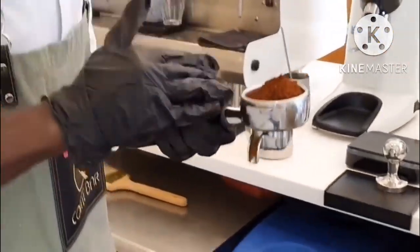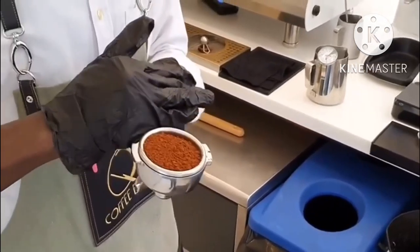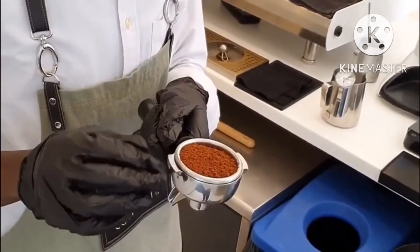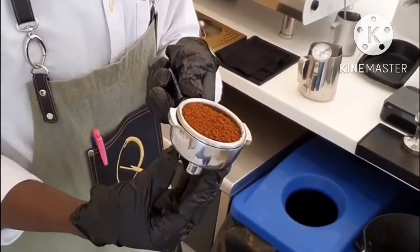Then after that, we make sure that we level our coffee very, very nicely, grab a very flat surface and make sure that we don't have any chips or coffee on the sides of the portafilter.